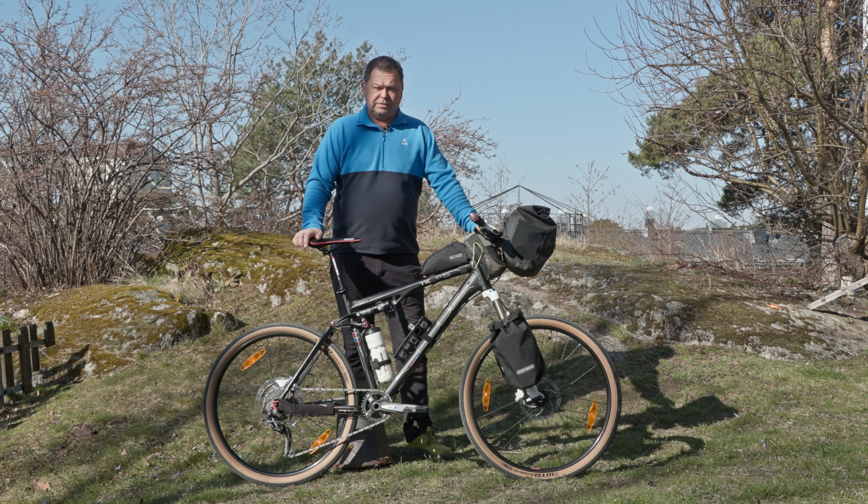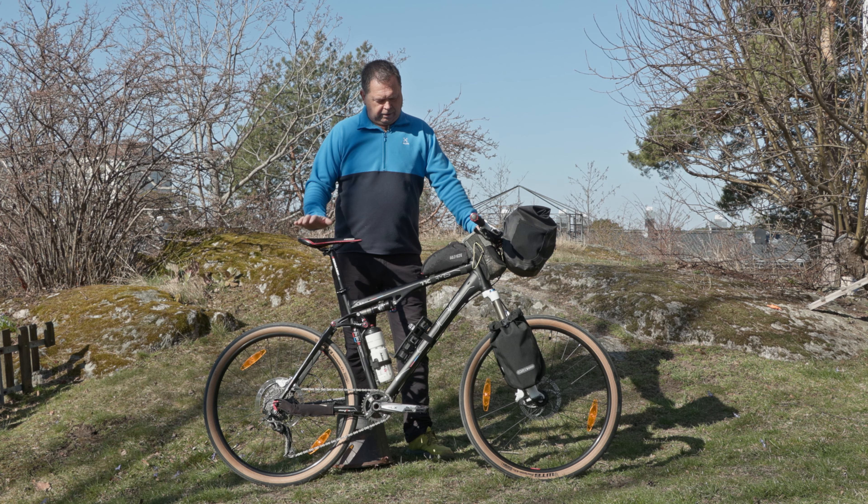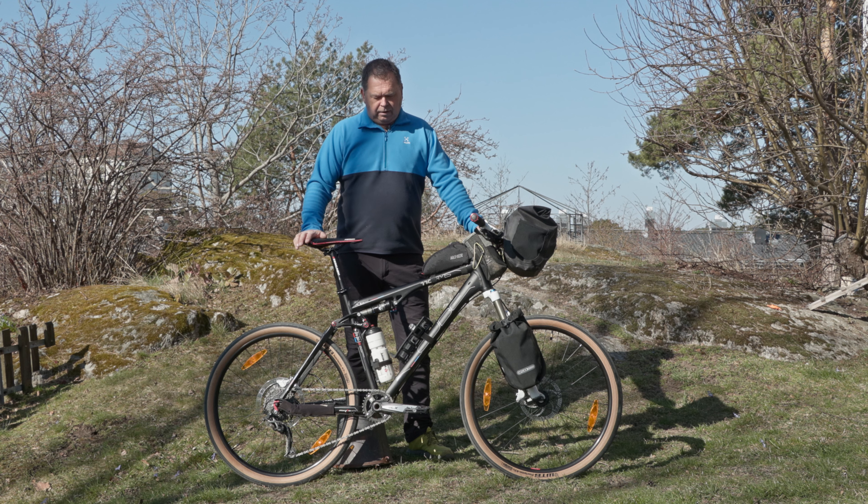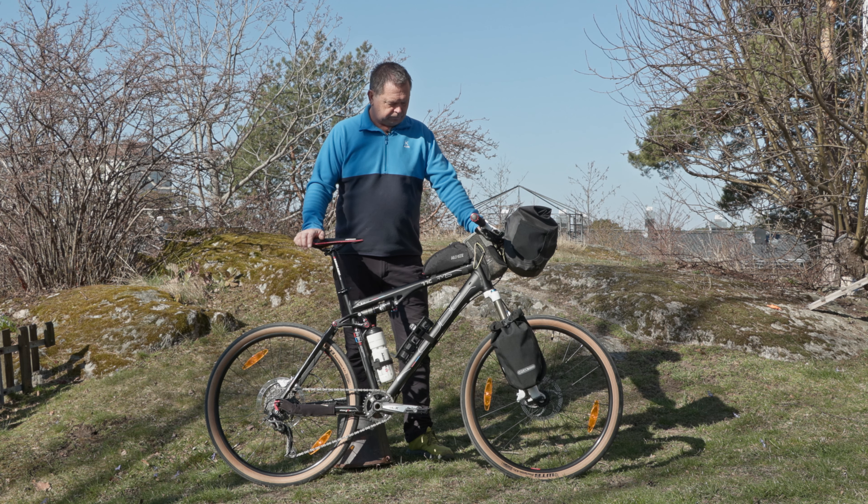Option 3 is one slightly different option. This is a Cube AMS 110 full suspension 26 inch mountain bike that I managed to pick up very cheaply. It's the first full suspension mountain bike I've owned and I wanted to try something different with it. It's actually very comfortable to ride.